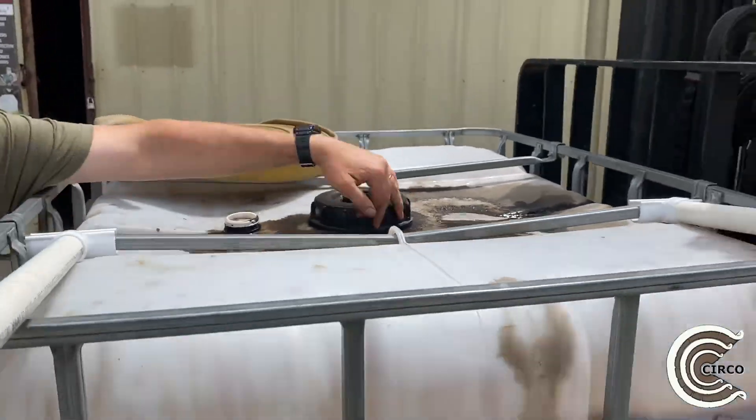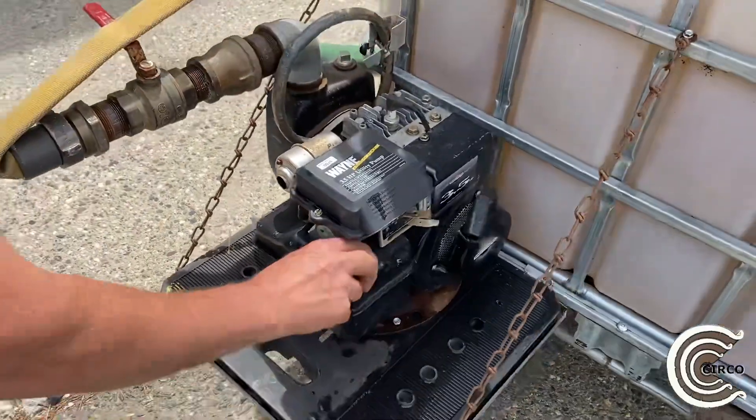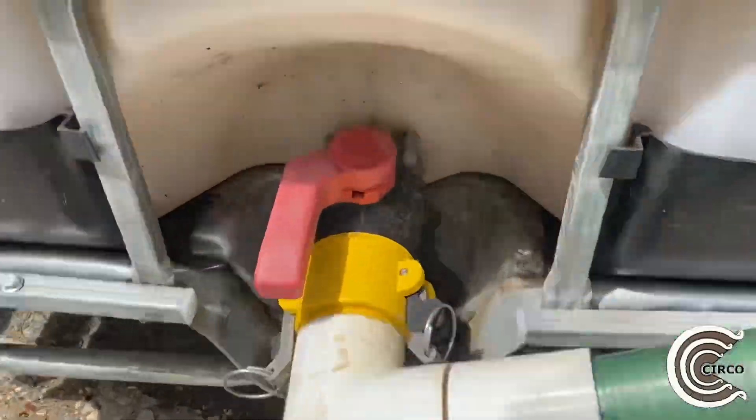First things first, make sure you have that cap open so you don't build a suction and destroy your container. Next, make sure you have the proper fluid levels for your engine. Go ahead and open the ball valve from the tank to the pump.